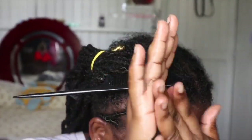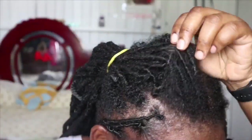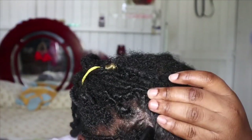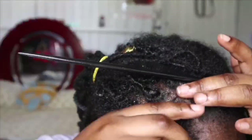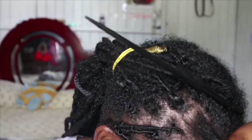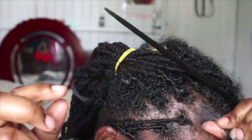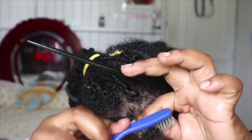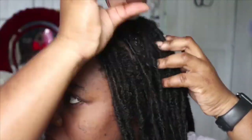I take my time on the first two rows to ensure I part it out, use the brush, and get all the little hairs into the lock, because those are the parts people see the most. The motion I use to palm roll: I twist in the same direction, so all the hair on one side goes in that direction and the next side goes in the opposite direction. When you loose the hair down, it falls in the right direction effortlessly.